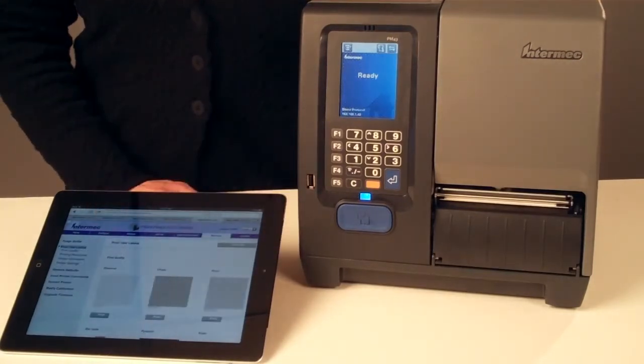It's the easiest way to print test labels, upgrade firmware, default or reboot the printer, and monitor network services.